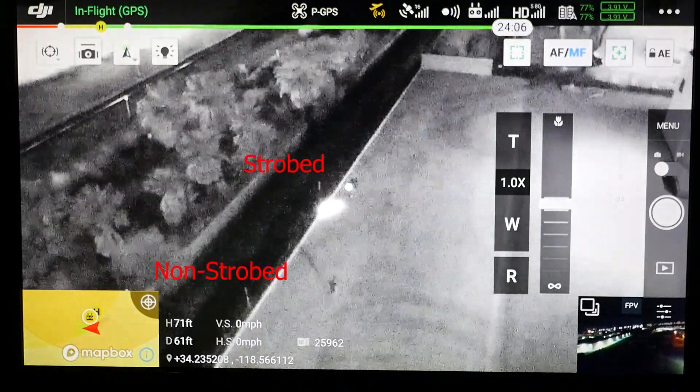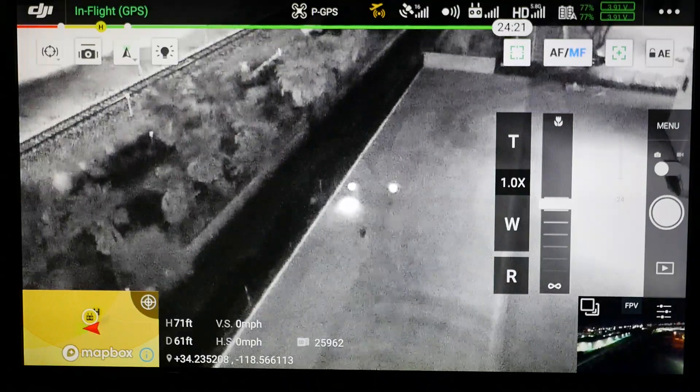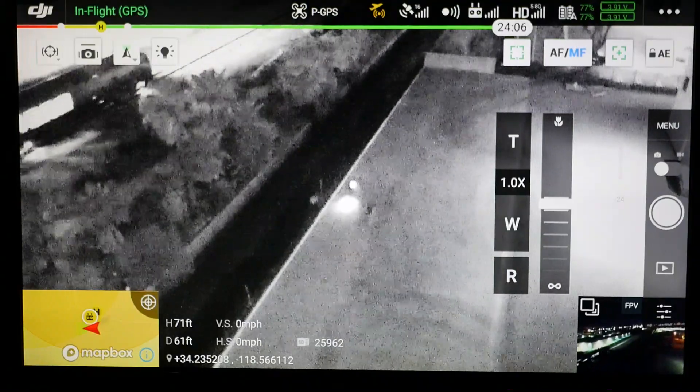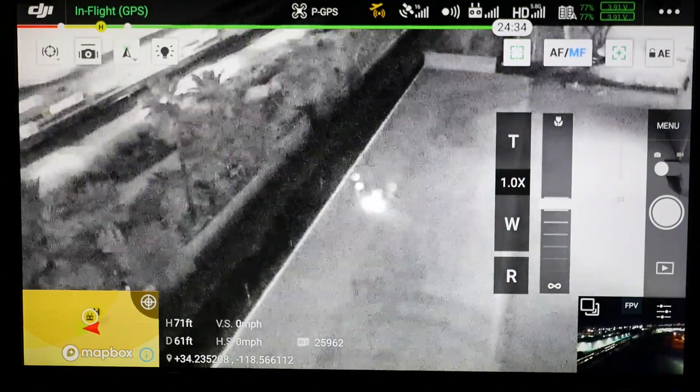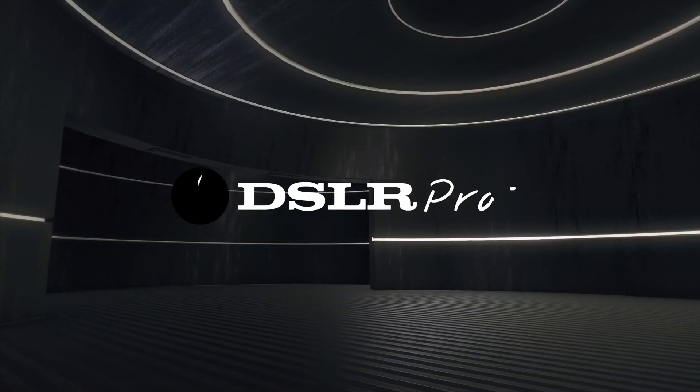Now we can see a third person approach them. We can easily distinguish who's on our team with the IR strobes and who isn't. It's a great tool to distinguish friendlies versus not friendlies. This is Mark from DSLR Pros.